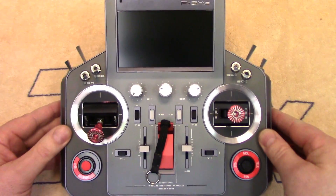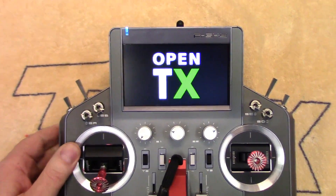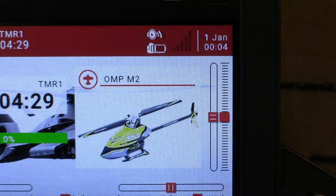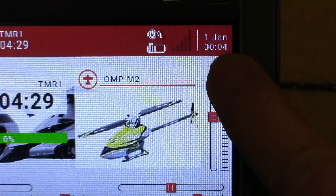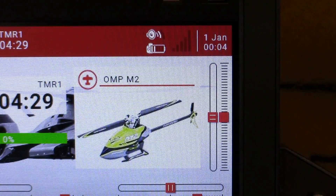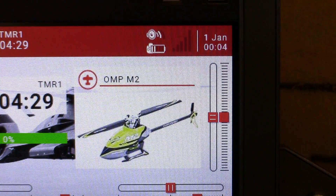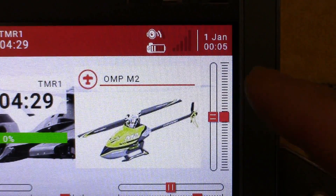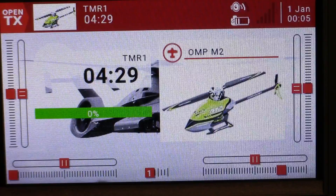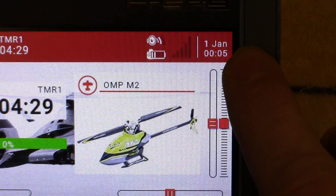Now how do you know if your backup battery is dead? Well it's pretty simple. When you go to turn on your radio, if you look in the top right hand corner of your display where the date and time are, they will be reset to January 1st and roughly zero hundred hours. The backup battery has nothing to do with your actual model programming — all your models and programming are stored in the micro SD card. The only thing the backup battery does is keep the date and time when you power the radio off.